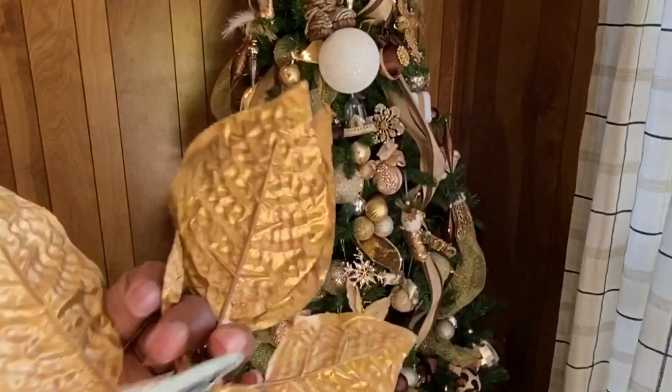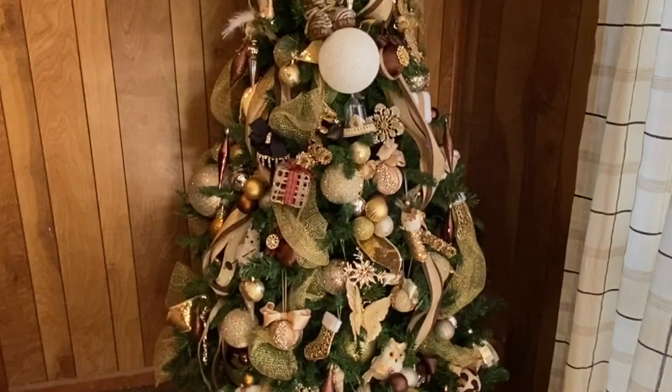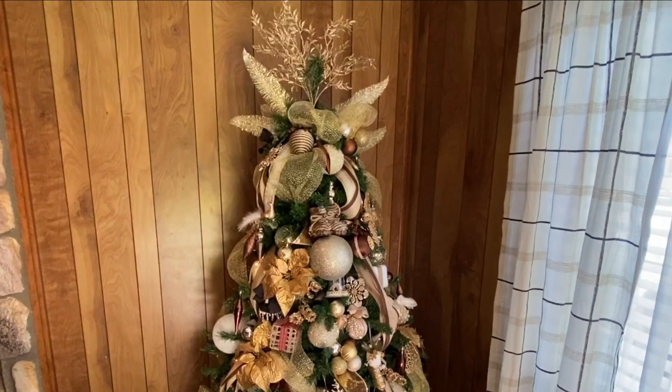The next layer is adding these little clip-ins. You can get them from Hobby Lobby and also from Walmart — they are the perfect little touch to fill in some of those spaces. For the sake of time I'm just going to speed through this part.